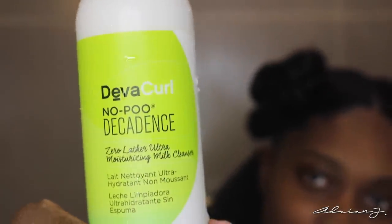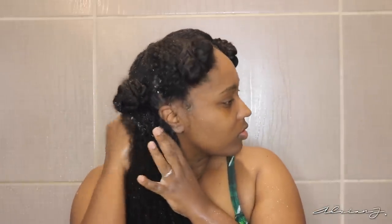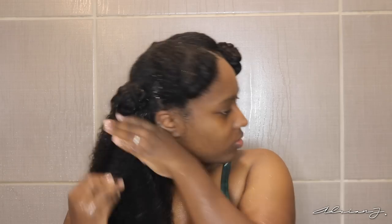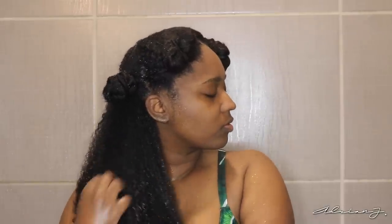After rinsing out the Build Up Buster, I went in with the No Poo Decadence, which is a Zero Lather Ultra Moisturizing Milk Cleanser. You can already tell from the name that this is not a regular shampoo. If you're not already familiar with DevaCurl products, they're known for having 100% sulfate-free, paraben-free, and silicone-free products, which is why this is not going to suds up. Because of that, it's going to cleanse your hair without stripping away the natural oils. This product got my hair so clean — I was actually able to detangle with this. And when you rinse it out, it actually felt like you just rinsed out conditioner, not even a cleanser.